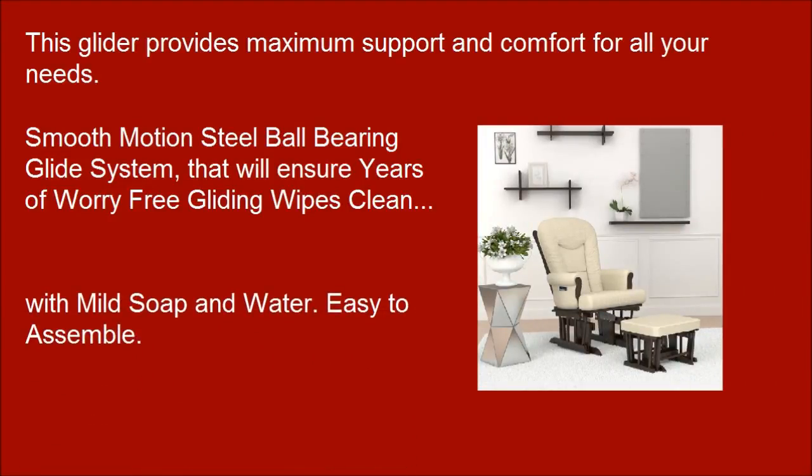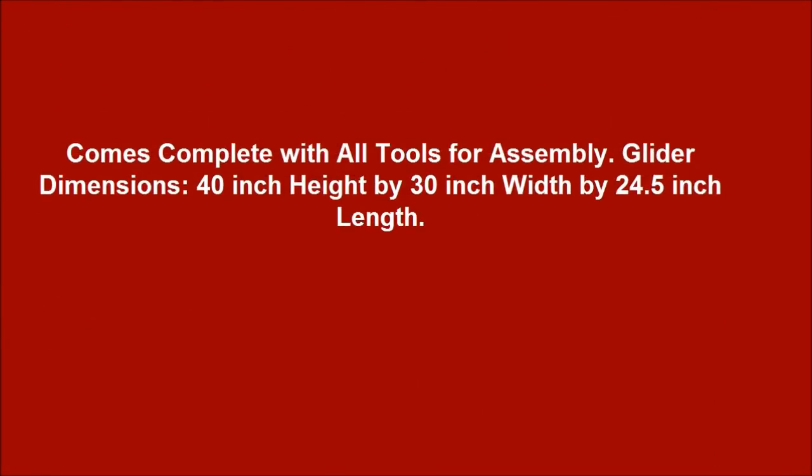with mild soap and water. Easy to assemble and comes complete with all tools for assembly.